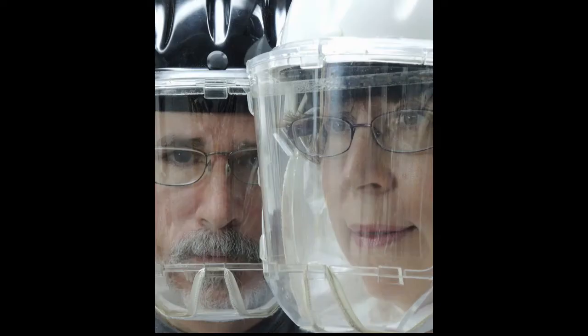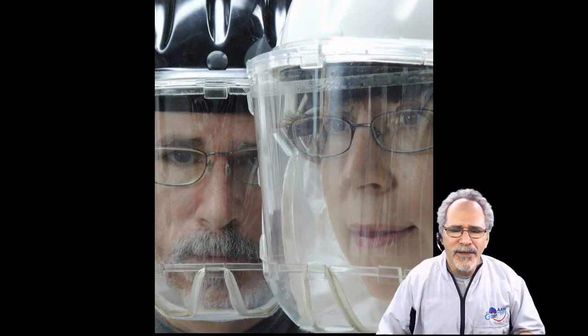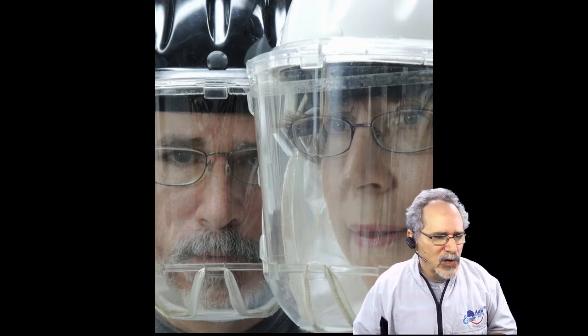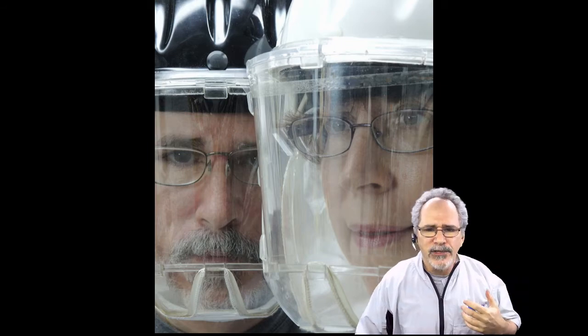Let's talk a moment about safety. In our shop, whenever the lathe is turned on, Lauren and I have our full protective gear on — not just when we're sanding. I understand this is not the way most people are, but this is the way we are. If the lathe is on, the dust collector is on, and our respirator helmets are on.